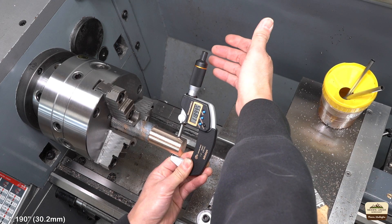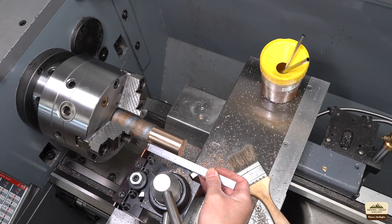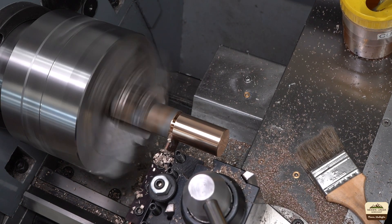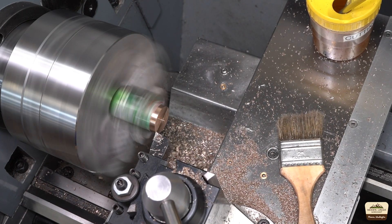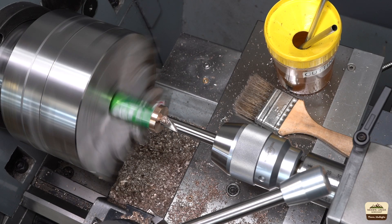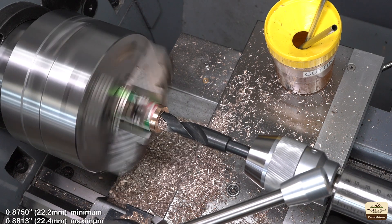I was shooting for 1.190 but I'll take it. Used pop cans are great for protecting finishes from the chuck jaws. We will drill out the hole in steps and finish to the correct diameter with a boring bar. 1 inch 8TPI requires a hole diameter of 0.8750 to 0.8813 inches and we will shoot for somewhere between.